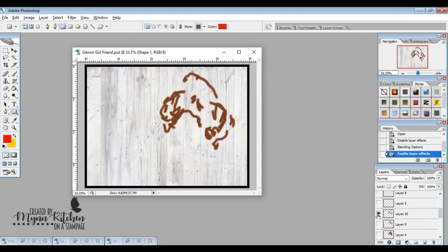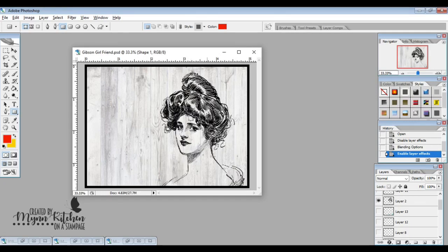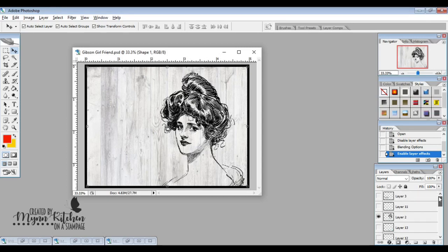Next I went in and added my Gibson Girl image. I decided I was going to start coloring it in with those beautiful brushes, but first I wanted to bring in the sentiment so I knew where I wanted my color to be — so I placed it down in a nice space.